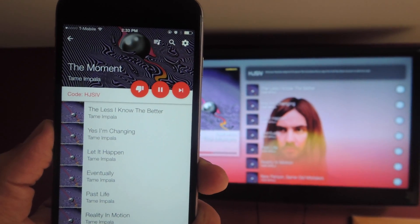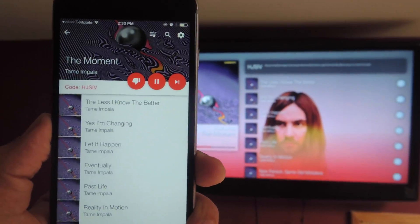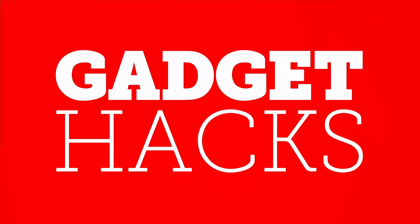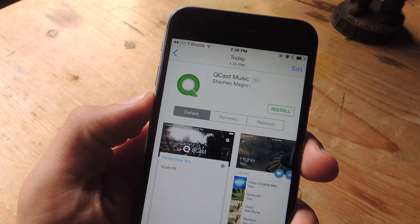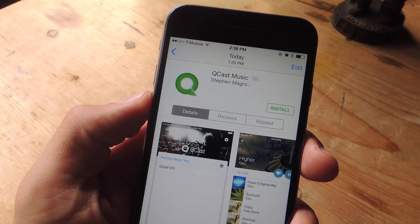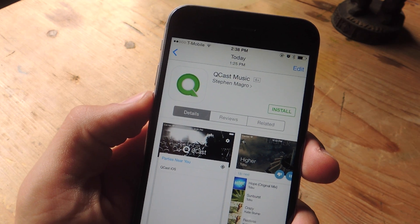What's up guys, Neil here with GadgetHacks and today I'm going to show you how to stream Spotify from your iPhone to your Chromecast. In order to do this, we're going to be installing the free application called Qcast Music. It's available for free on the App Store as well as on the Google Play Store for Android users.